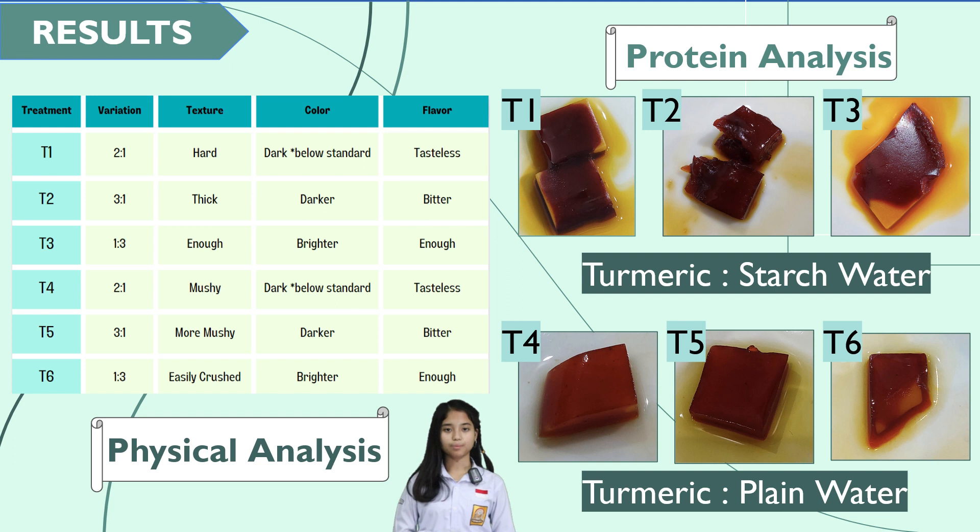For T4 up to T6, we use a variation of turmeric and regular water. T4, variation 2 over 1: texture soft, color that is less bright, and taste that is dull. T5, variation 3 over 1: texture is more soft, color that is dark, and taste that is bitter. T6, variation 1 over 3: texture is fragile and easily destroyed, color that is more bright, and taste also adequate.